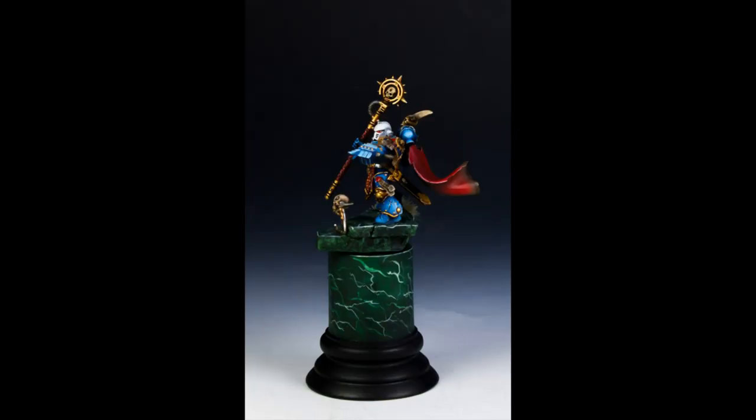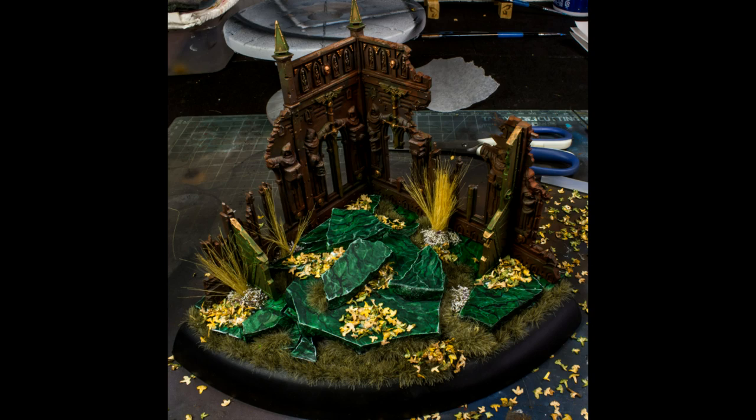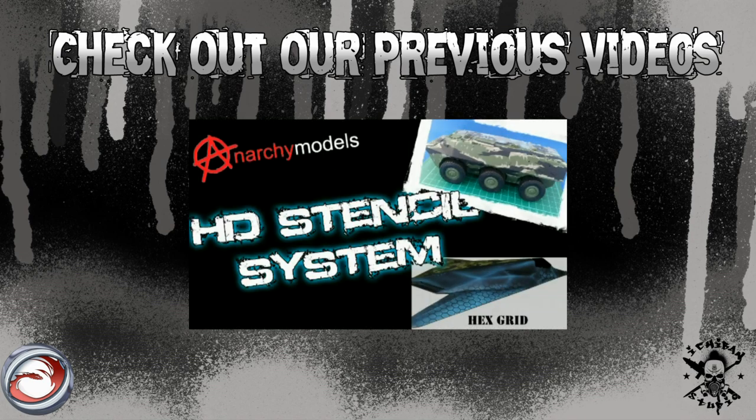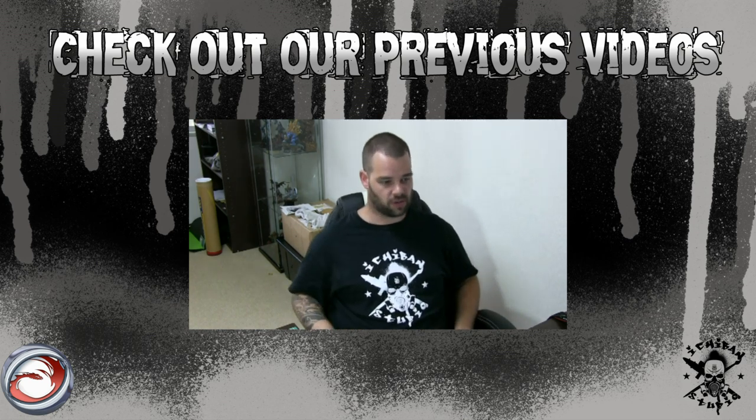Here you have an example of a Librarian with that green marble — this one doesn't have the black lines and could probably have been done better. And here you see the Contemplator Dreadnought base I'm working on — I took a little more time with the marble on this one and I think it does look better, especially with the black veins. That's pretty much it — go check out our previous videos if you haven't, and this was Yugo from Ichiban Studio. See you in the next video, cheers!